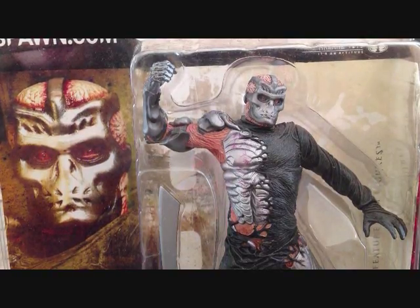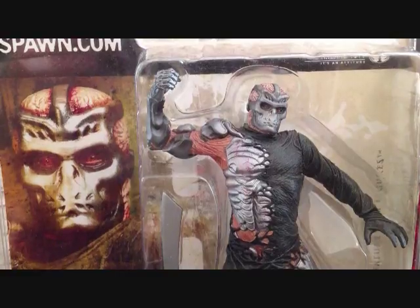I didn't like the movie, but I like the character. I like how the figure looked in the movie, or the character looked in the movie.